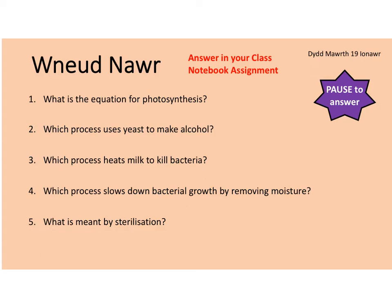So can you please pause the video now and answer these five questions, and then we'll go through the answers on the next slide.